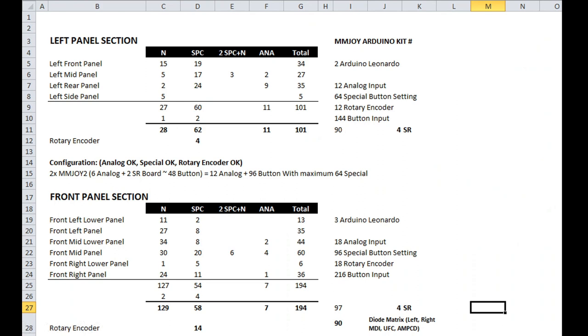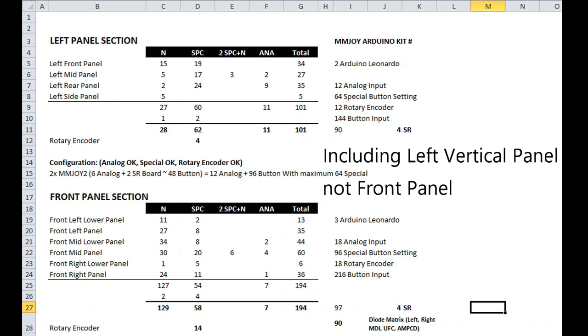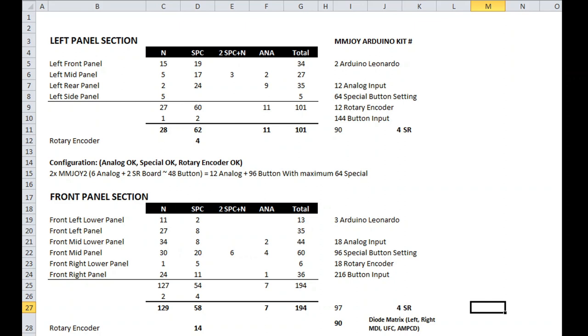To determine how many mmjoy boards or Arduino Leonardo boards are required, I created a spreadsheet listing normal switches, special functions, and analog inputs. This is an example from the mark one version, and from there I counted how many Arduinos I would require. On the current build, the left panels use three Arduino boards: rear, mid-left, and front-left including the front panel. The right panels use two, and the front panel three — so around eight total mmjoy or Arduino Leonardo boards are required to complete the whole build including all accessories and switches like the ejection seat.